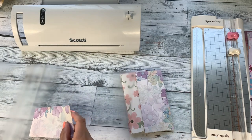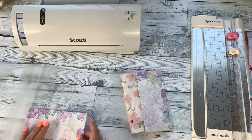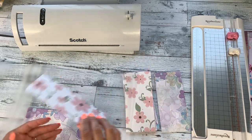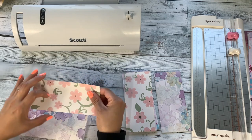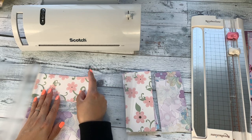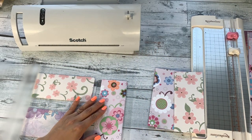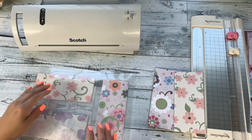I fit three envelopes per laminating sheet — the sheet is about nine by eleven and a half inches. I make sure the crease of each envelope faces the outer part of the laminating sheet. I put one on each side and the third lays flat in between the two. This ensures there's enough room to trim afterward without breaking the seal.